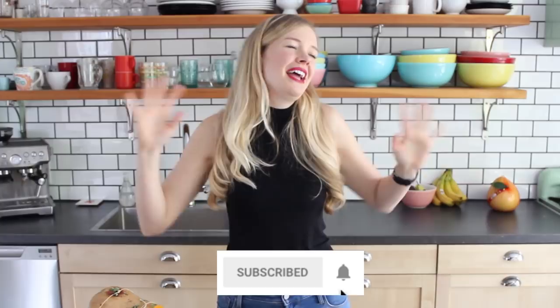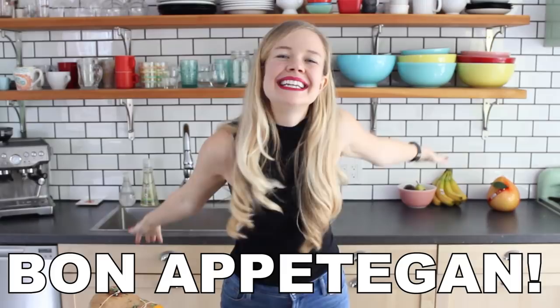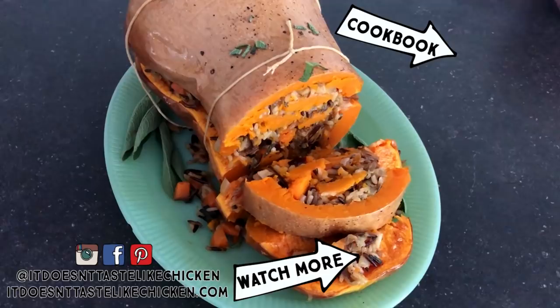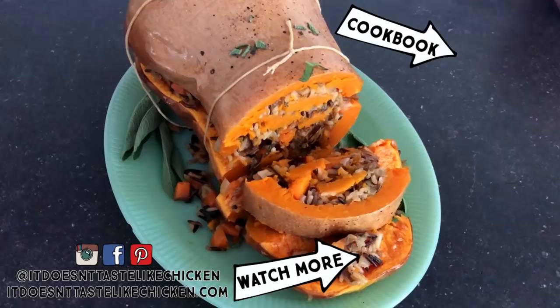And of course, don't forget to subscribe for a brand new vegan video every single Wednesday. I'll see you next week. Squash — such a weird word. It's a vegetable. It's a sport. Sounds funny.